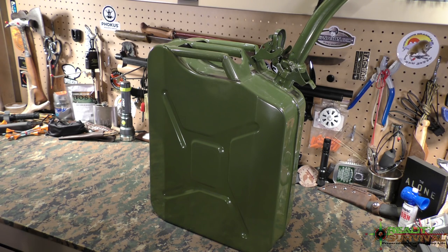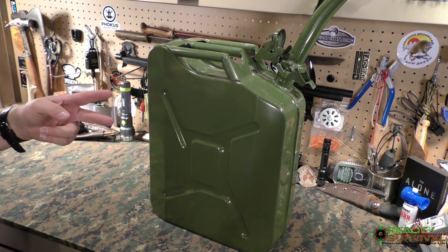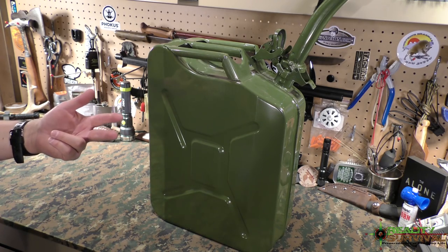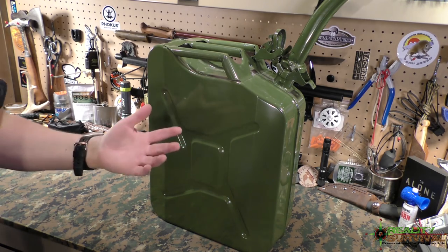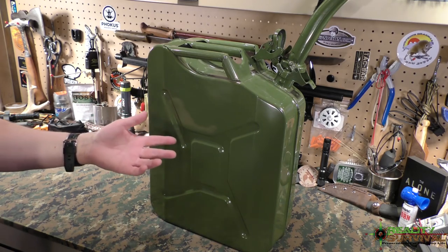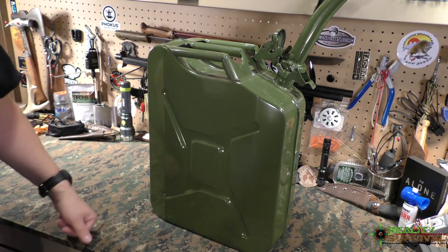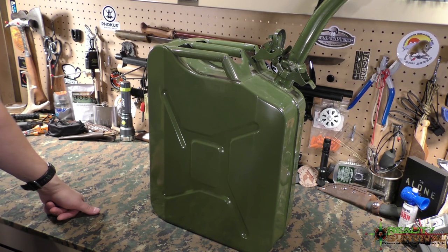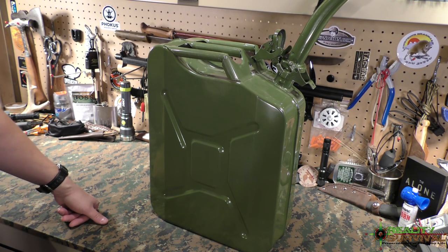From personal experience, the PRI-G works at least two years out. My suspicion is it'll probably go at least another year because the gas still smells just like gas, still runs fine in the generator, and I don't see any signs of degrading. I'll continue this testing cycle and let you know how far we can take it. But even using two years as a general guide is a pretty good storage life — just recycle it through your mowers and your car, put new stuff in, and you'll probably be good to go.